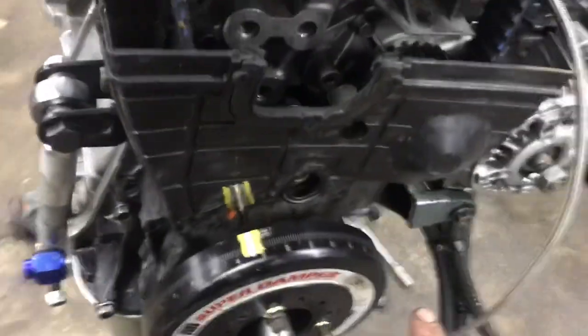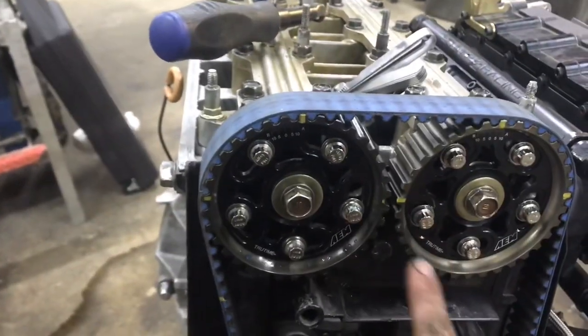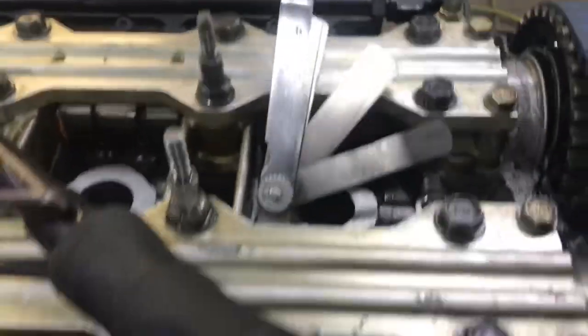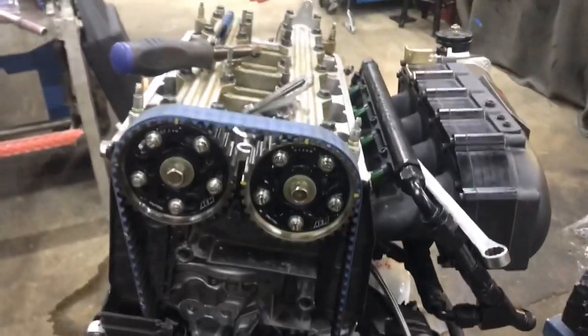Alright guys, got it all back together, got it all timed. See I made my mark there, made marks here so I can see all that easier. Now I'm doing a valve adjustment to make sure everything's right — I can do it at 7 and 9. Just a basic valve adjustment, should be pretty sweet.